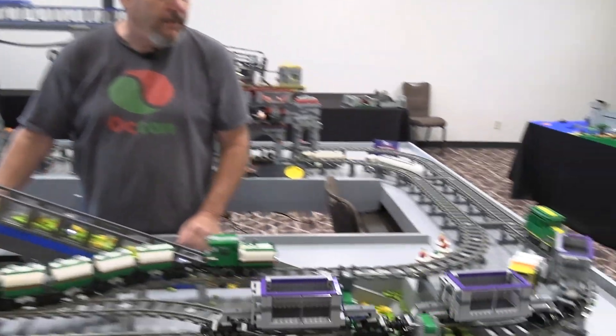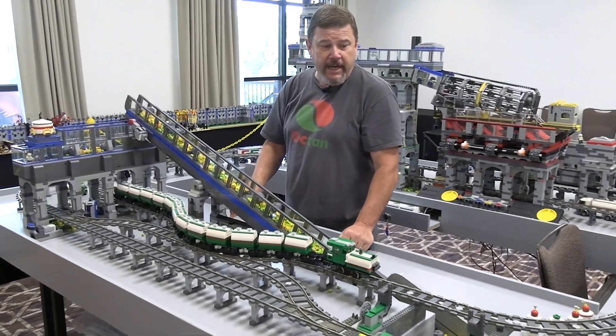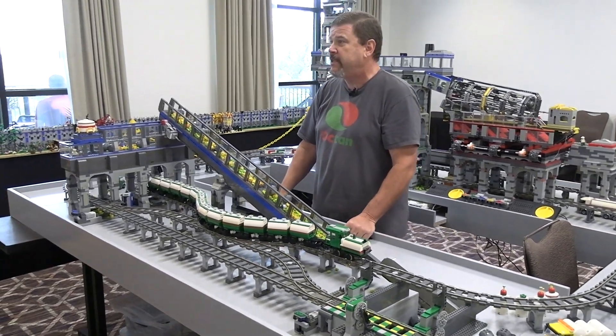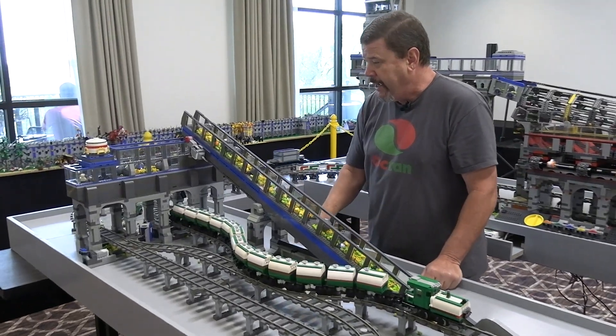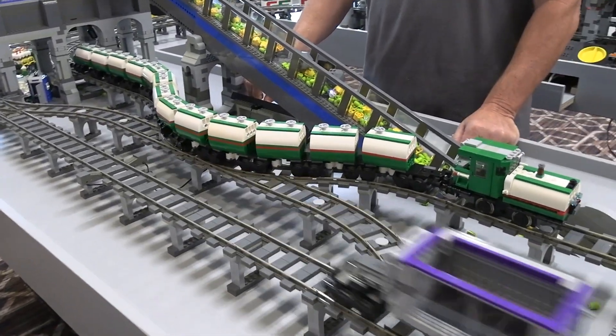It is very interactive. It's probably the only kit in the entire show that says please touch the LEGO. That rubs some people wrong, but most people really dig it.